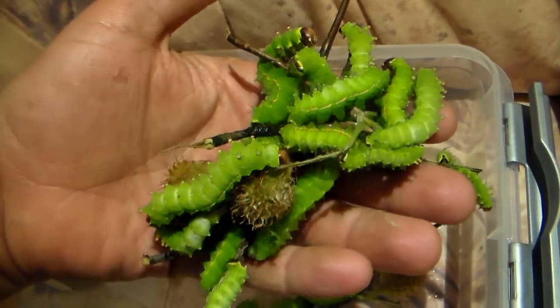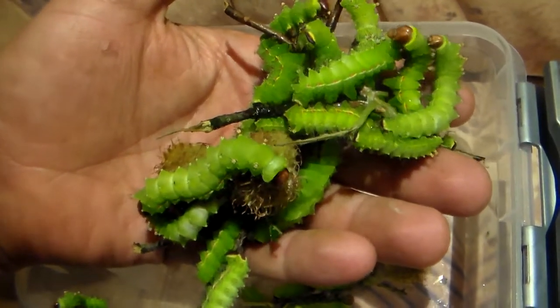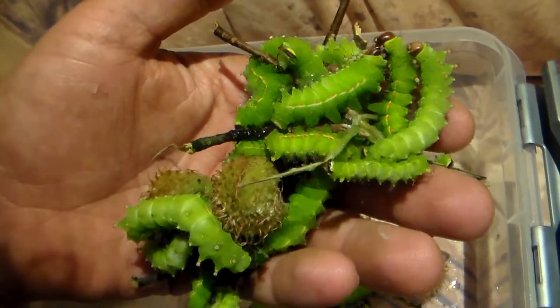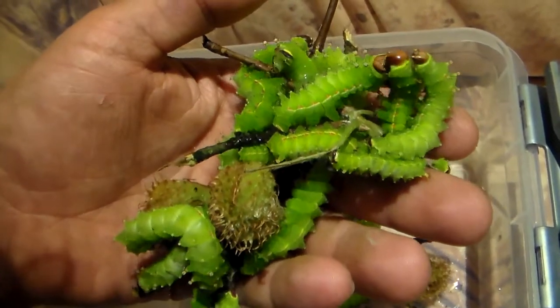I mean, you have like Actias squivisti, Actias gnoma, Actias artemis aliena — which is now its own species — Actias aliena, and so forth.